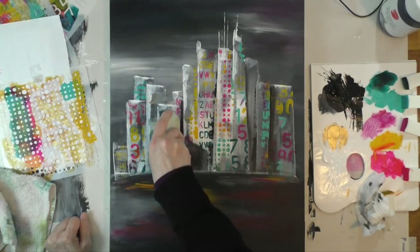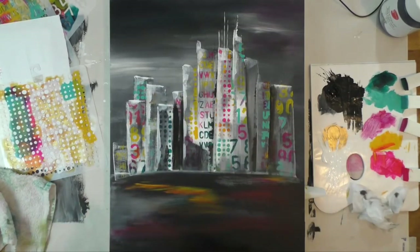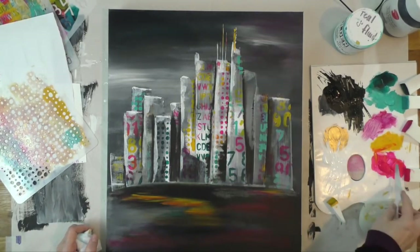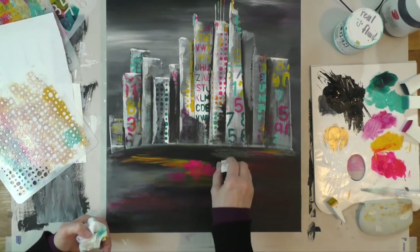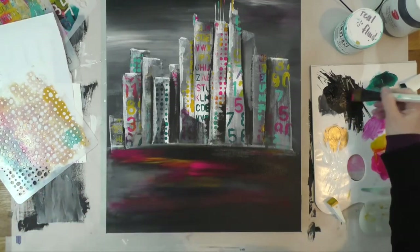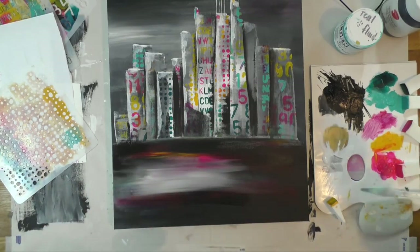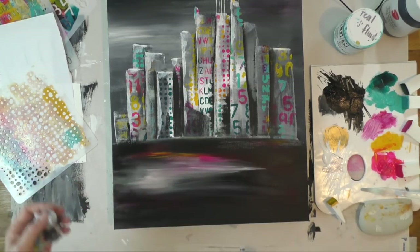With the shadows more than the highlights, the buildings really come to life — it gives nice depth to the whole thing and helps push some buildings into the background, which is a fun process. I'm adding more color using a dry brush to work them in with some black gesso. I'm also adding a big blob of white because there's quite a bit of white on the buildings, so I needed to reflect that in the water as well.